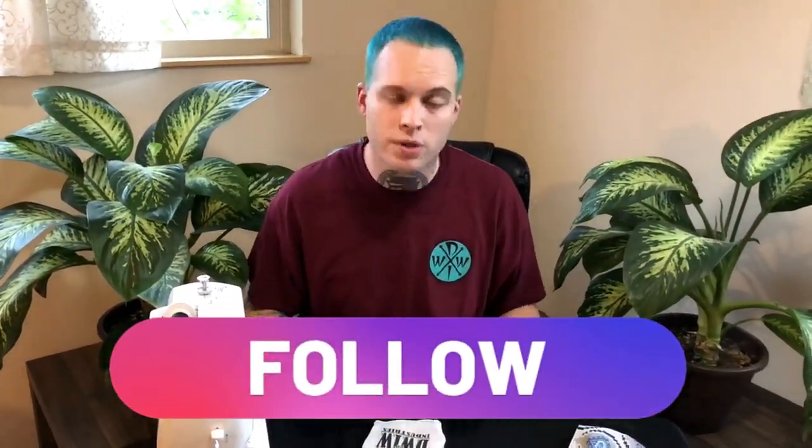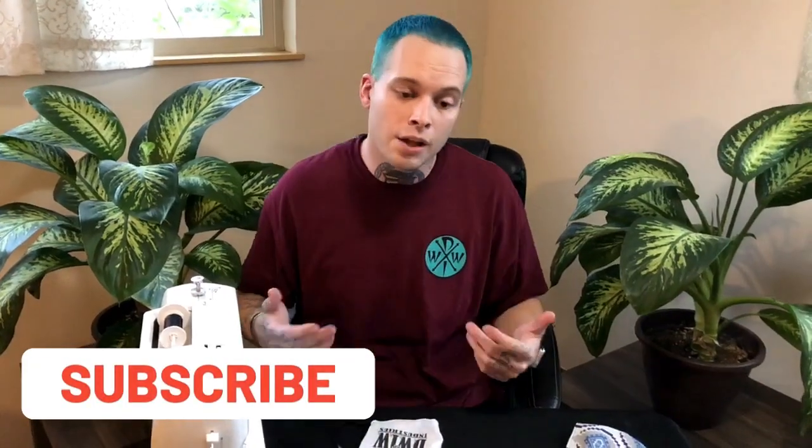Be sure to check us out on Instagram and Facebook, and of course like and subscribe to the YouTube channel Wetto's World. Other than that, stay safe out there — deuces!